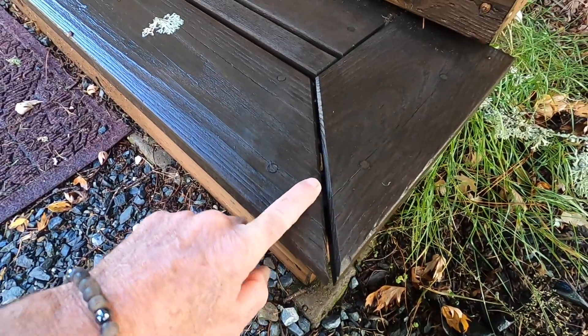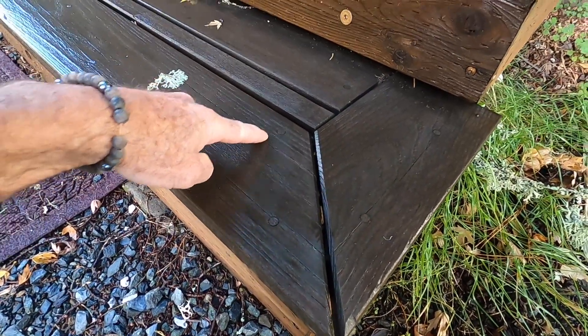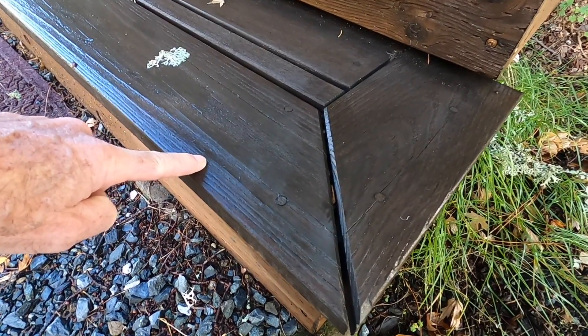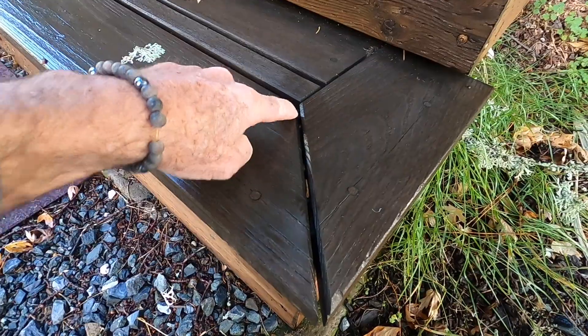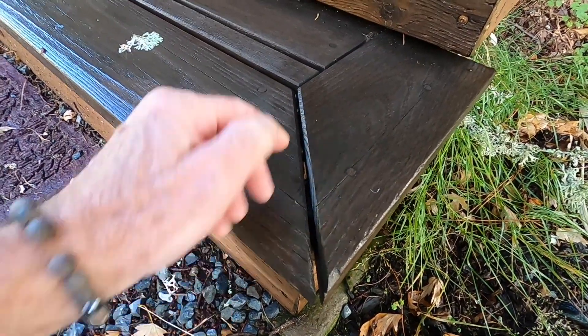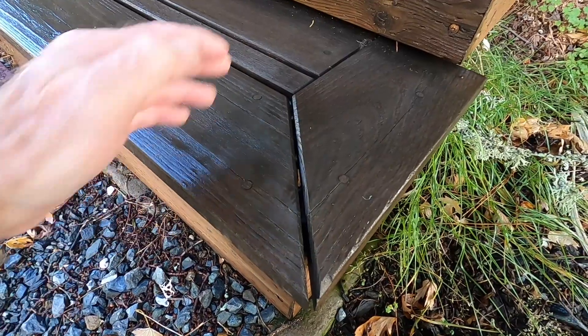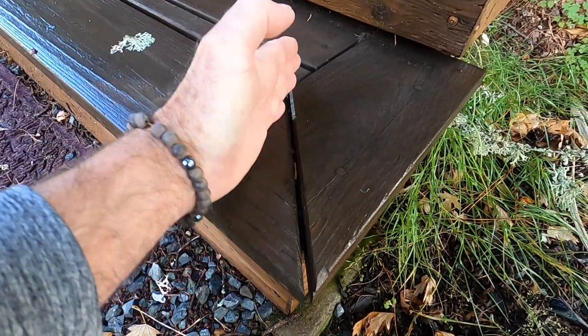When wood takes on moisture it swells across the grain, and as it swells across the grain, if you've cut a miter in it, the miter doesn't move at the short point but it moves at the long point. It moves in this direction as the piece swells up — it becomes more obtuse.